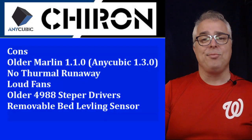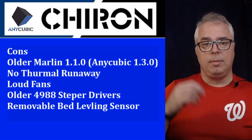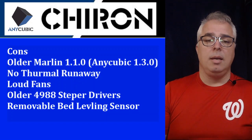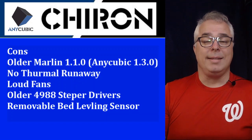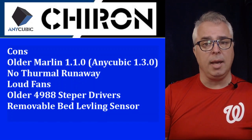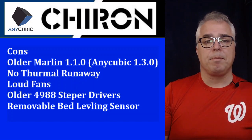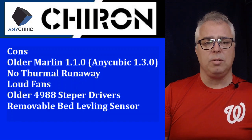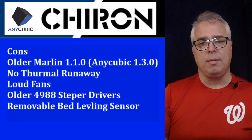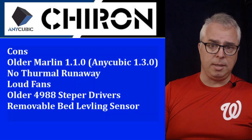Cons. It is running Marlin 1.1.0 — Anycubic calls their version of the firmware 1.3. It does not have thermal runaway because it's not up-to-date on 1.1.9 or even 2.0. The fans are quite loud, that's one of the drawbacks. It has the older 4988 stepper drivers, but they are removable so you can upgrade them if you want to.